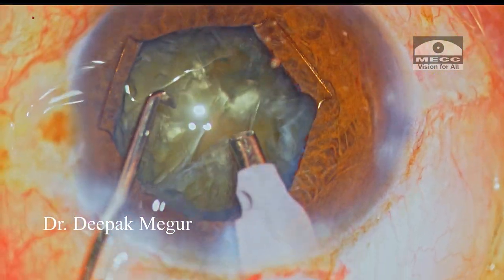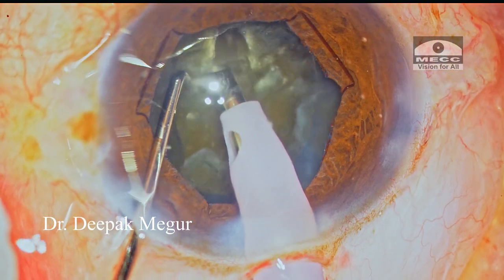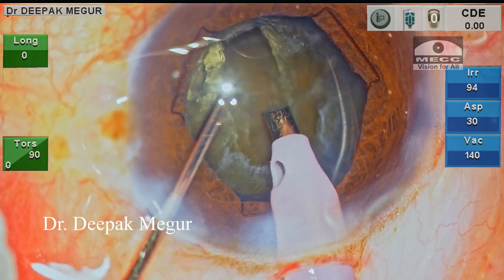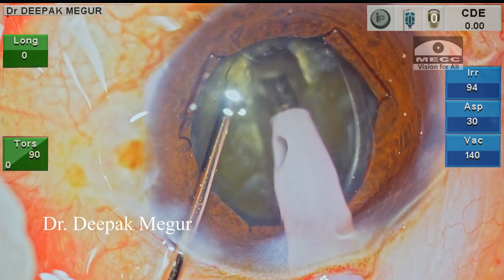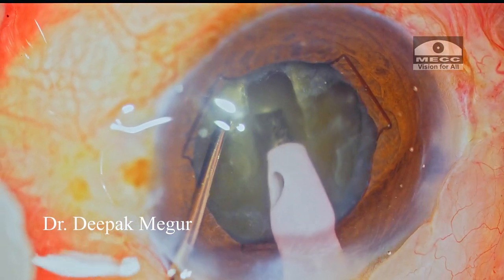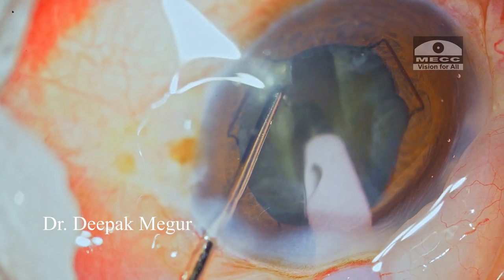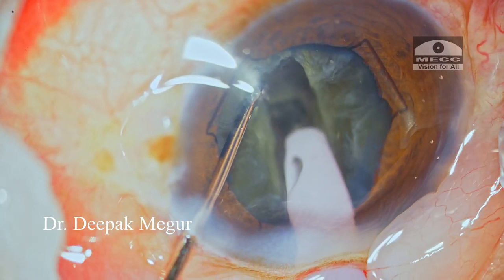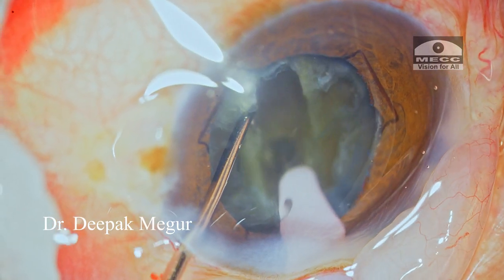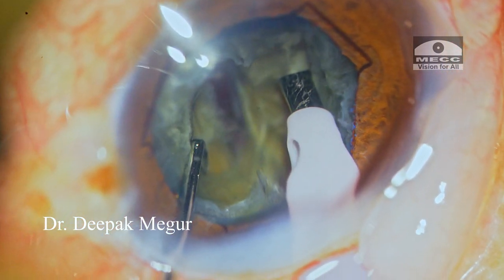Now is the time to manage the nucleus. My plan is to divide it into multiple fragments and then consume them using the stop and chop technique. During sculpting, I'm supporting the nucleus with my chopper — this helps as the bag is mobile. Supporting the nucleus is an important tip when dealing with eyes with mobile bags. I chose stop and chop because it gives extra space within the bag, minimizing stress transmitted to the zonules. It's important to create a deep trench to enable easier division of the nucleus into two halves without stressing the zonules.